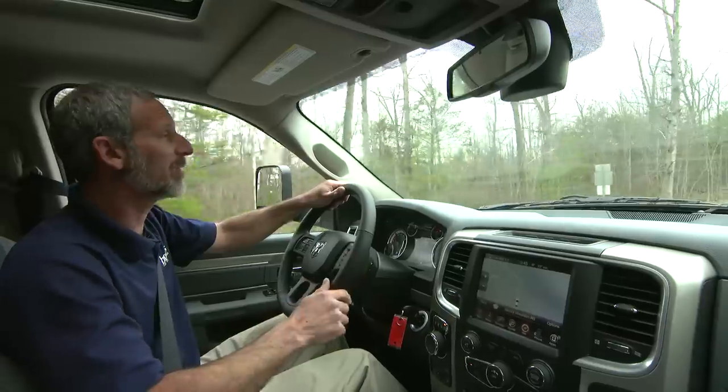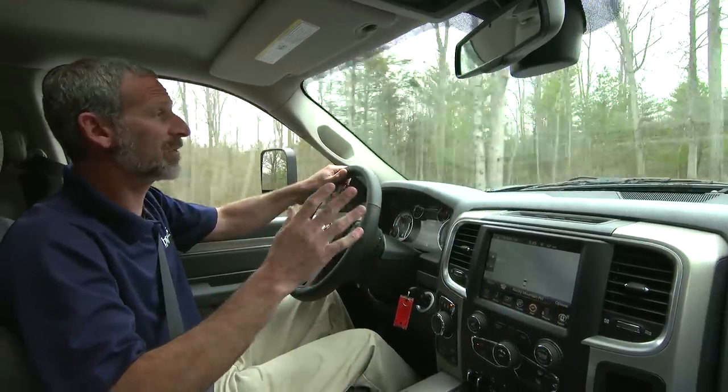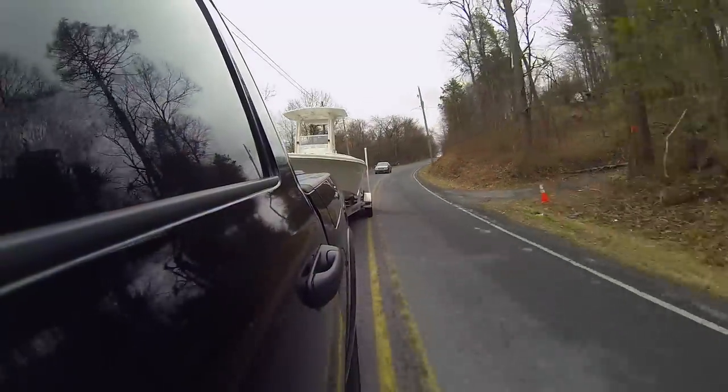You can see the Outdoorsman has no problem with a 5,000-pound boat behind us. Of course, every load and every tow vehicle is different. The bottom line: if your tow vehicle struggles on flatland, don't even think about taking it into the mountains.